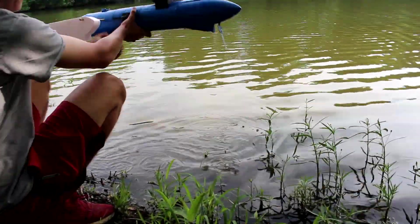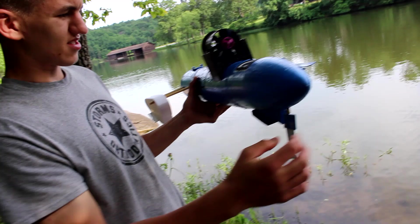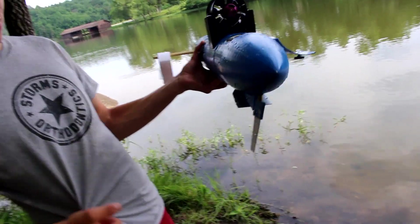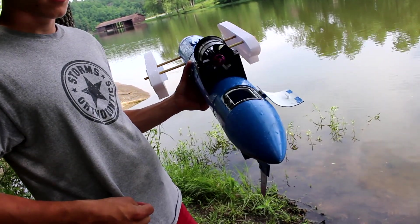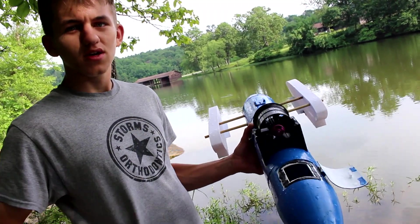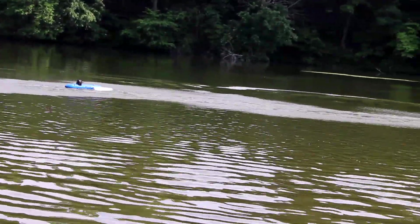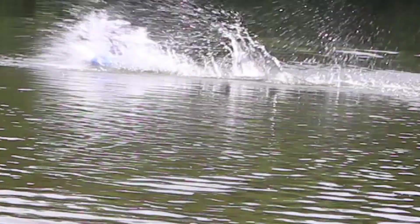Then I hit a wave which sent the right float up and caused the entire boat to skid to the right, which bent the rudder. My left and right steering controls were reversed. Steering worked great for going fast but not for maneuvering — my hand was on the stick but it wasn't doing anything. The boat rose up on the planing point and started speeding up, but the wave caused the crash.